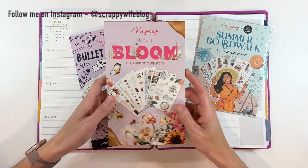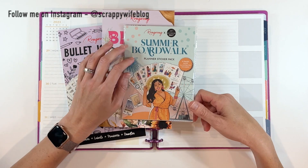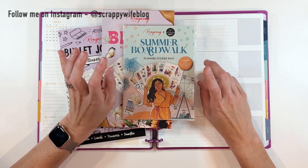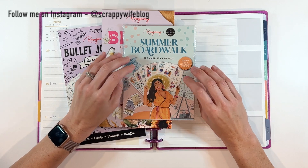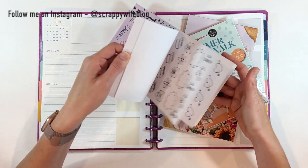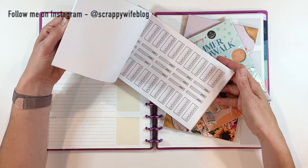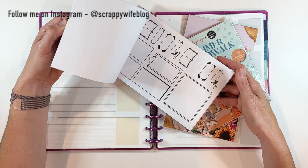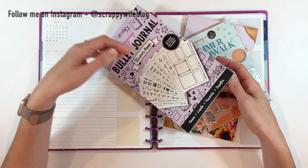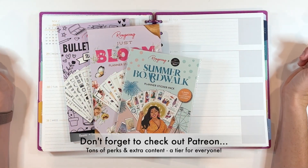I've pulled out Bloom from Rongrong. I thought I would pull out a couple of these girls from the summer boardwalk collab that Rongrong did with JoJo's Pretty Paper Shop. There are some gorgeous pieces I can mix in here, and then the bullet journal sticker book from Rongrong is just fantastic — I'm definitely going to pull probably a few boxes or some things from here as well. Let me show you how I can use all of these stickers in my faith planner to set up a gorgeous spread.